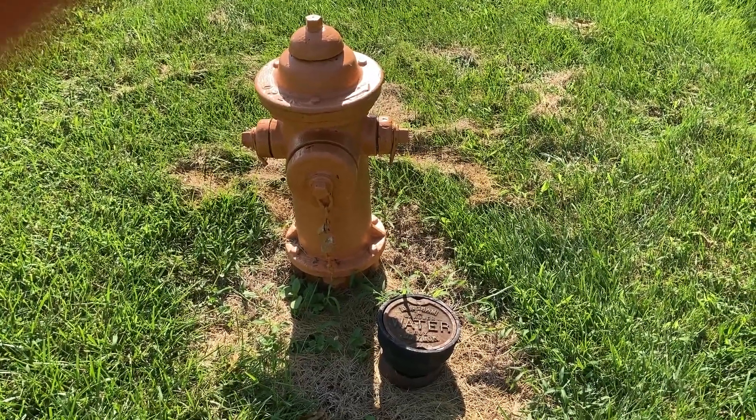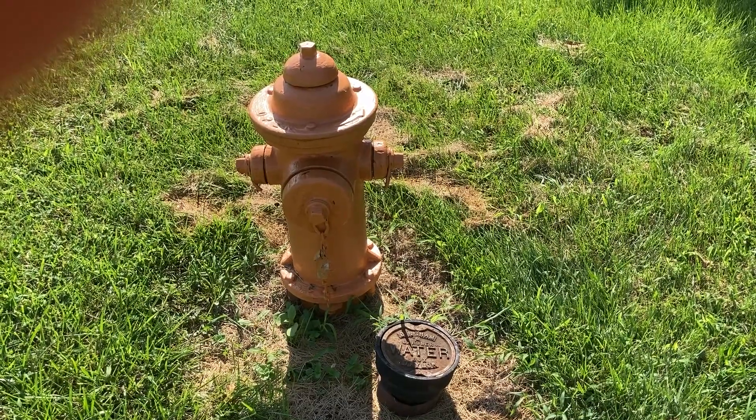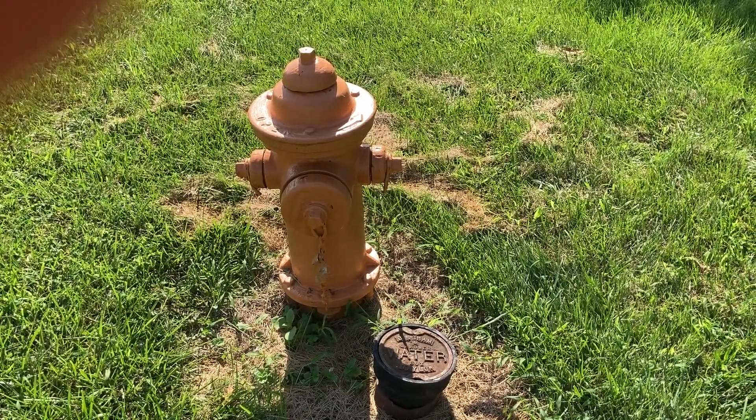Scott Scheip with Water Advocacy. Have a nice day and thank you for viewing my video — please subscribe to Water Advocacy. Thanks.